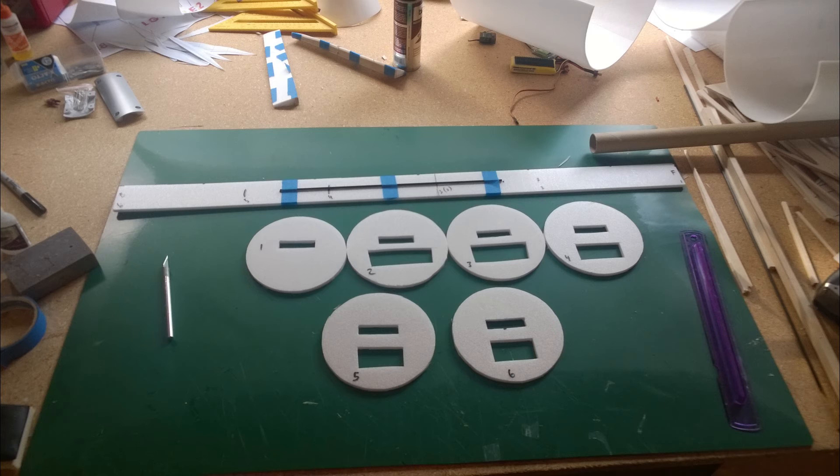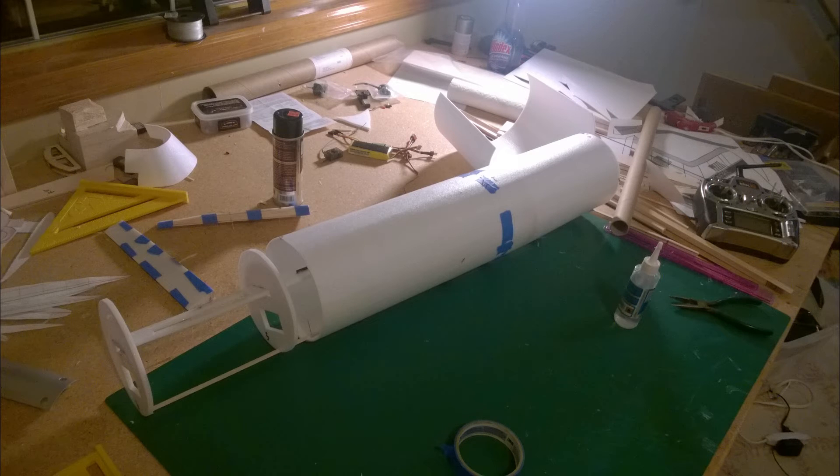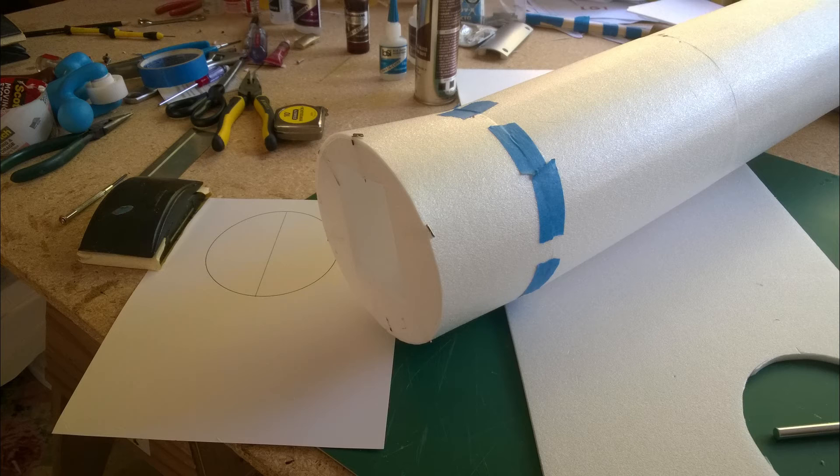After sheeting the wing, I built the fuselage with the usual sheeting-over-former method from the nose to the tail. The landing gear mount and bogey are made out of balsa and basswood, and I made space for eight main gear wheels, but I will only be flying with the four outer ones.